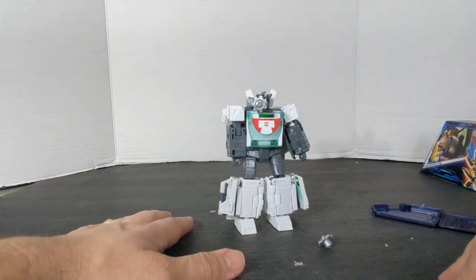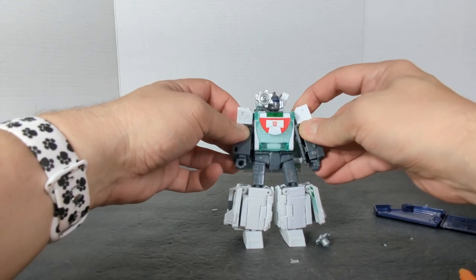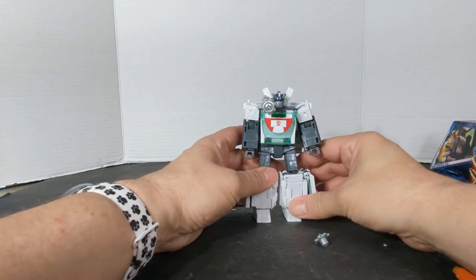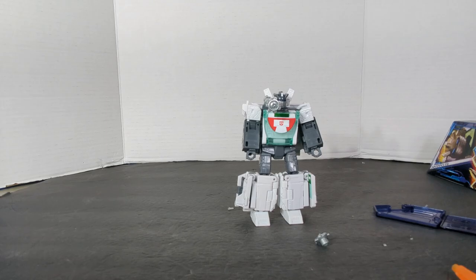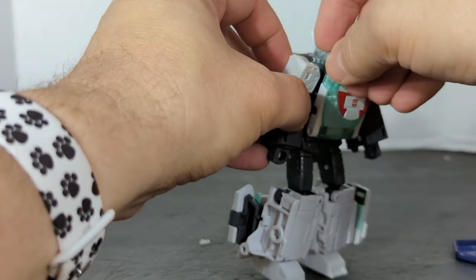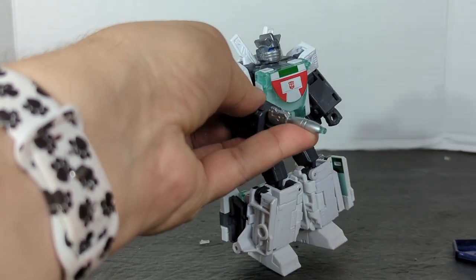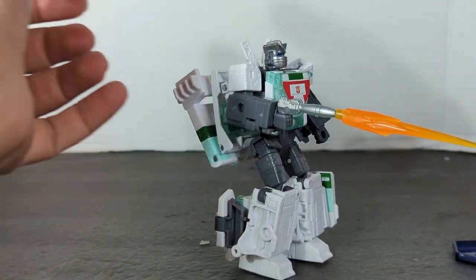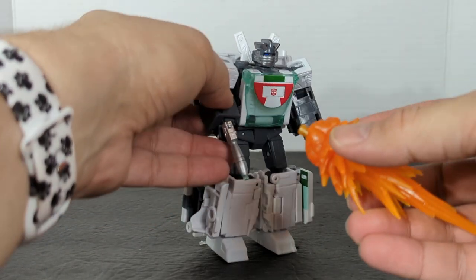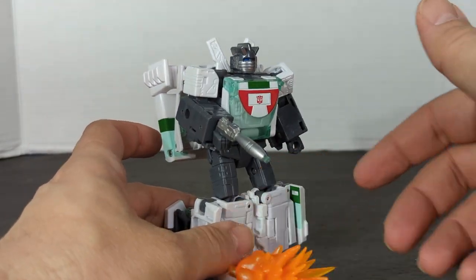Thank you, Hasbro, for doing that. Now you can actually play Immobilizer Disc — that one episode. I think Wheeljack's coming with an Immobilizer Disc in the five pack. They should have given him two guns — they really should have given him two guns for this. If you want to make it more impactful, let's put all the blast effects on.